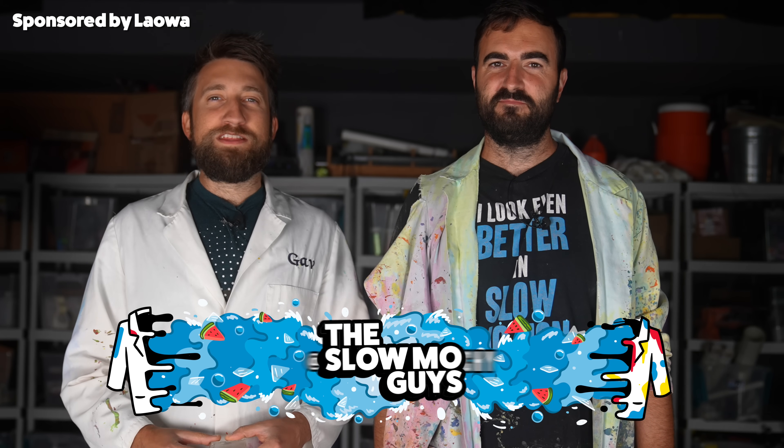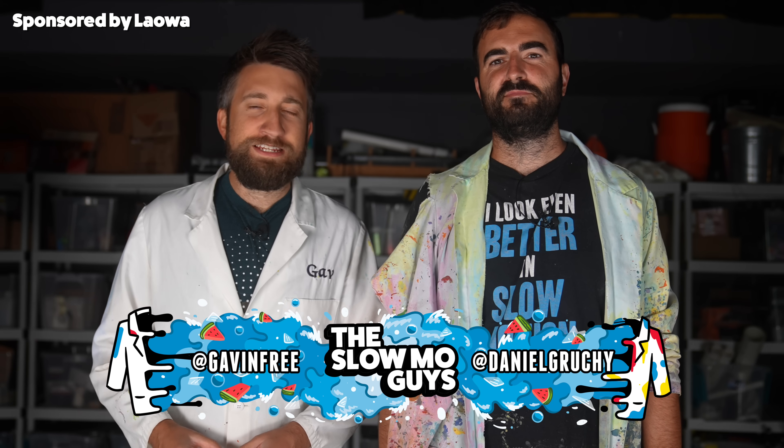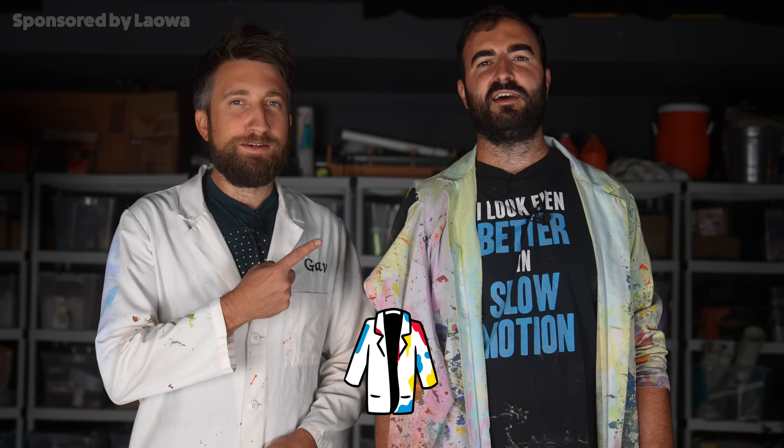Oh hello, I'm Gav. I'm Dan. We're the Slow Mo Guys. A while ago, Destin from Smarter Every Day — Roll Tide — made an amazing video about tattooing in slow-mo. You can check out that video right there.